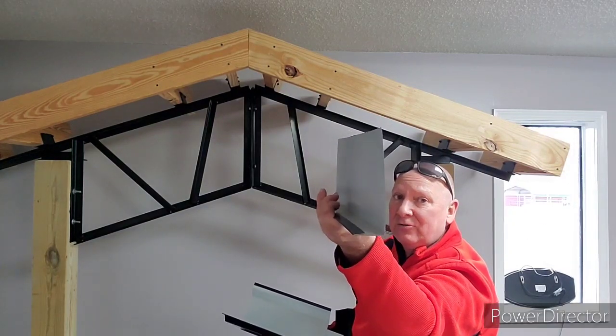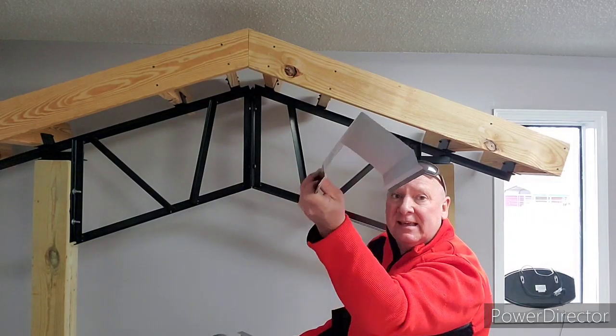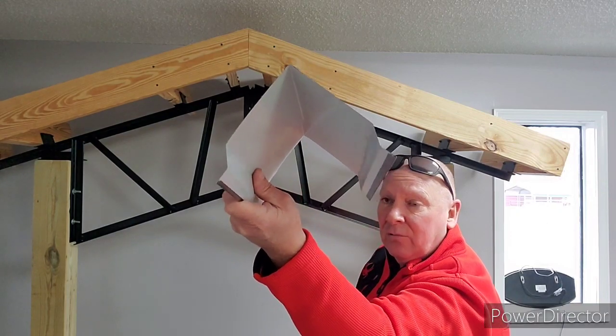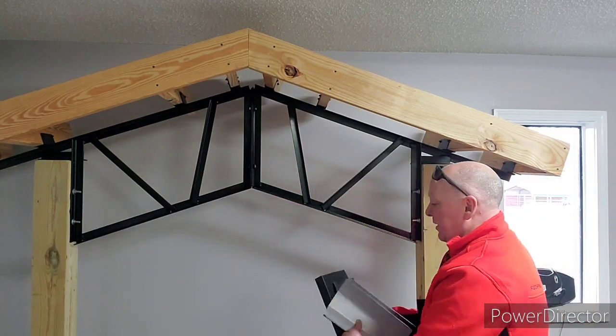This piece is like a 90-degree, real simple — like a post trim, whatever you want to call it. The other part on the gable ends is the gable rake corner trim. You can see how that looks — real simple. You can put this gable rake corner on the corners, or normally it would go along the gable edge.